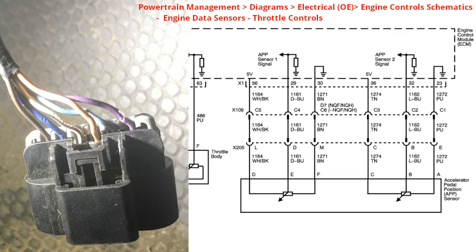The white and black wire is a reference wire — a 5-volt reference wire at position D. Position E is a dark blue wire and that is the APP sensor number one signal. That signal changes based on the angle of the pedal; the angle is reflective of the voltage and it never exceeds 5 volts. Position F is the brown wire, which goes to ground.